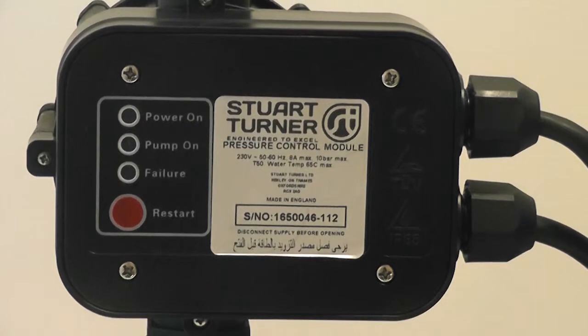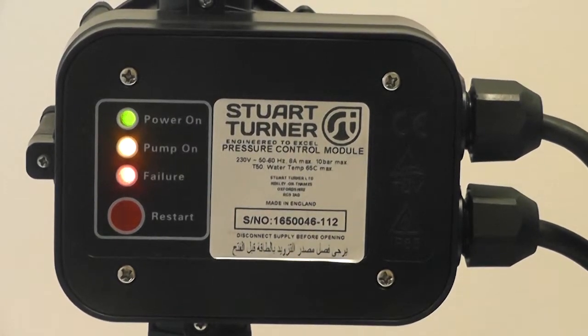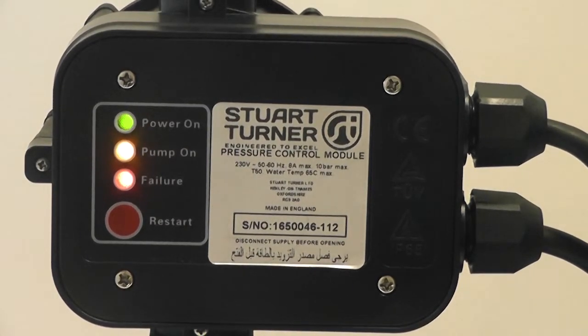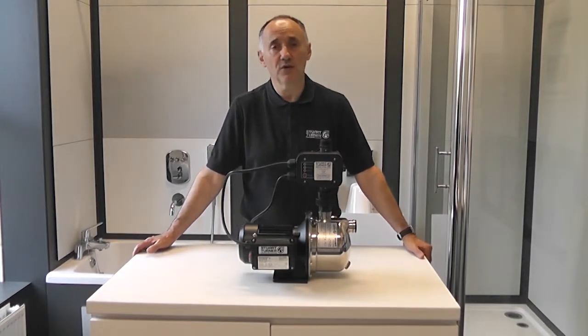Featuring three LED status indicators, a manual restart button and a pump run dry protection, the unit is housed in a robust IP65 rated housing and it can directly switch pumps up to 1.1 kilowatts.